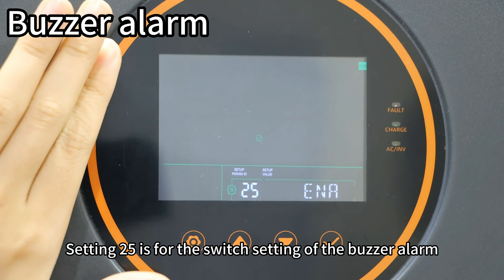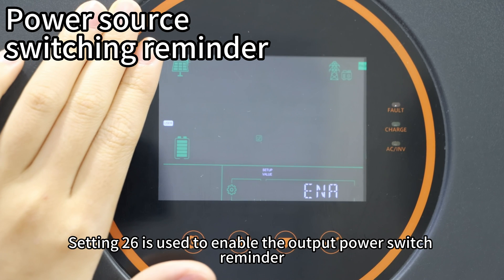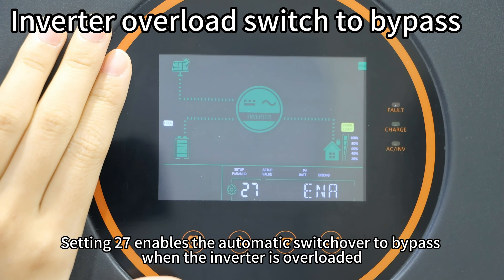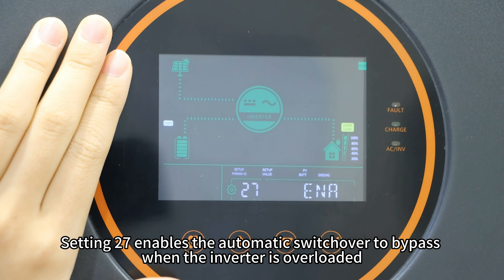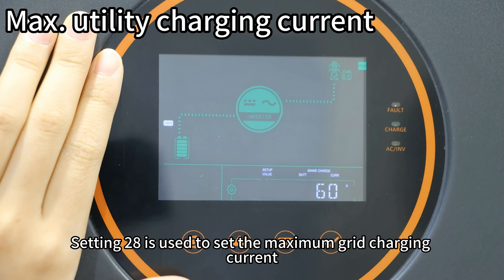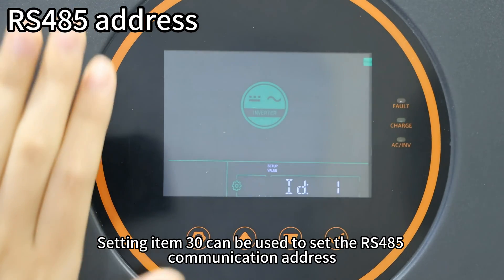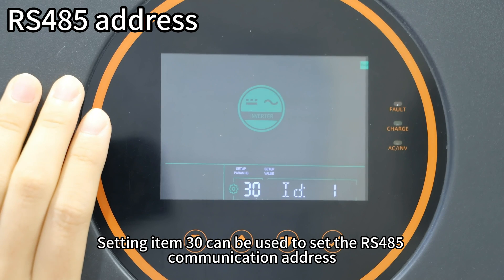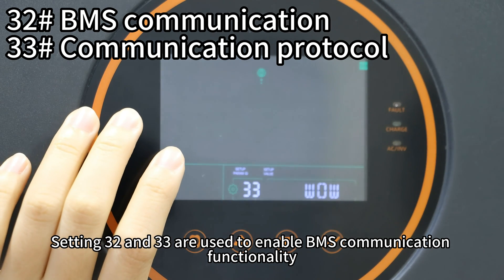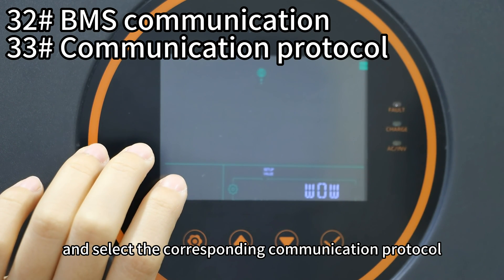Setting item 25 is for the switch setting of the buzzer alarm. Setting item 26 is used to enable the output power switch reminder. Setting item 27 enables automatic switchover to bypass when the inverter is overloaded. Setting item 28 is used to set the maximum grid charging current with a maximum value of 120A. Setting item 31 can be used to set the RS485 communication address. Setting items 32 and 33 are used to enable BMS communication functionality and select the corresponding communication protocol.